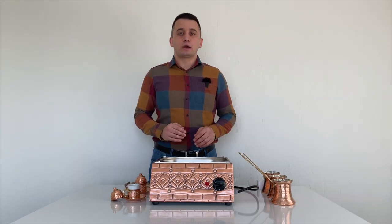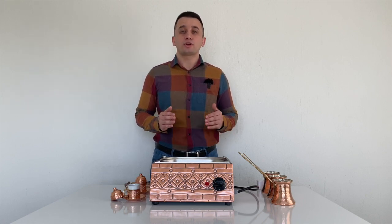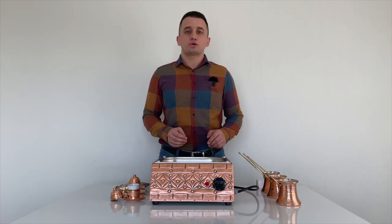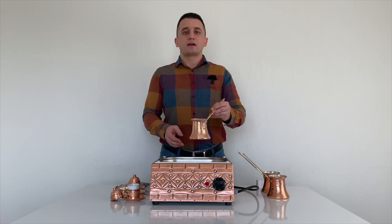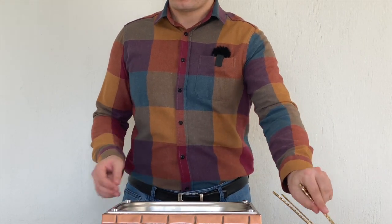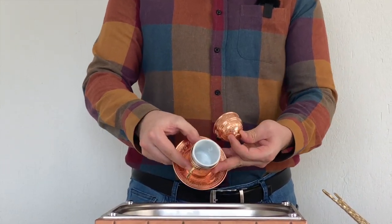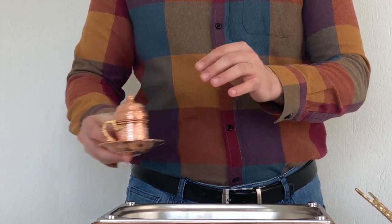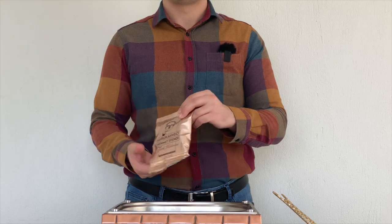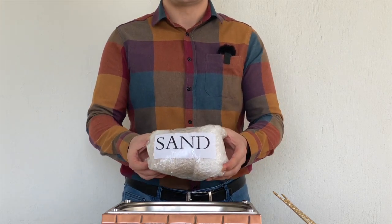Firstly, we will look at the package contents of the sand coffee machine and we will cook Turkish coffee on sand. When you buy this product, the coffee machine comes in a package of 3 pieces copper coffee pots, 2 pieces copper coffee cups, 100 grams of Turkish coffee, and nearly 2 kilograms of well-grained sea sand.